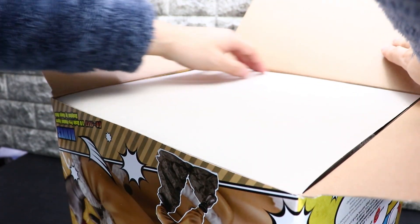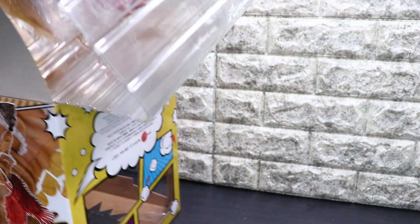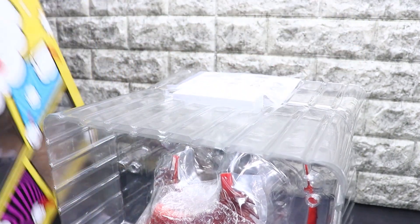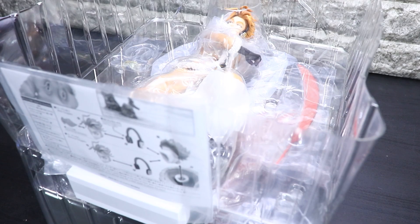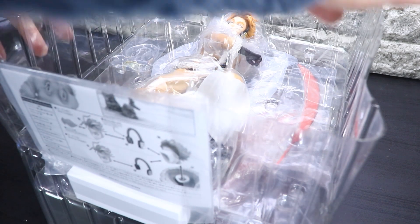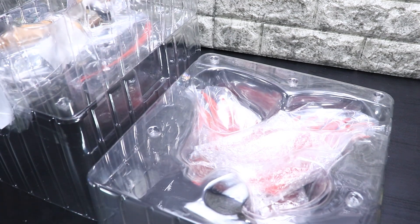今回のホークスなんですが、ちょっと期待と不安が混ざったフィギュアなんですよね。もちろんフィギュア自体はとてもかっこよさそうだったんですが、ではホークス本体から見ていきましょう。はい、では中身ですが、やっぱりブリスターはさすが二重みたいですね。